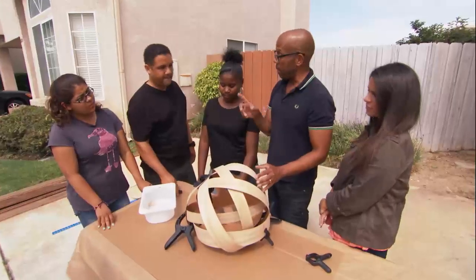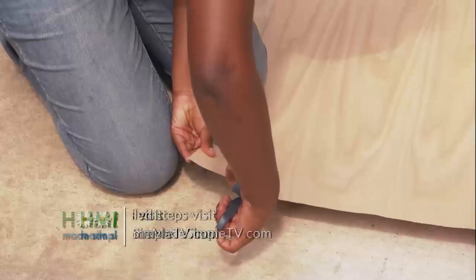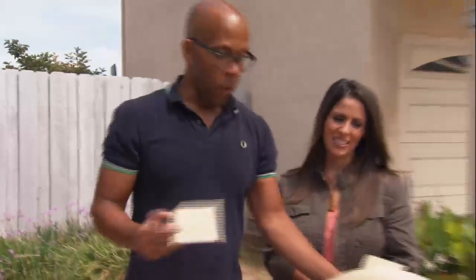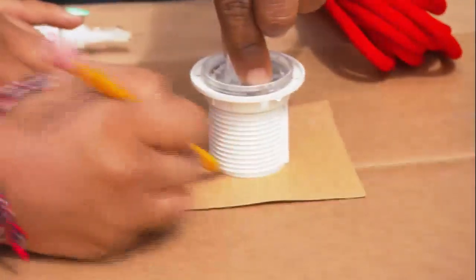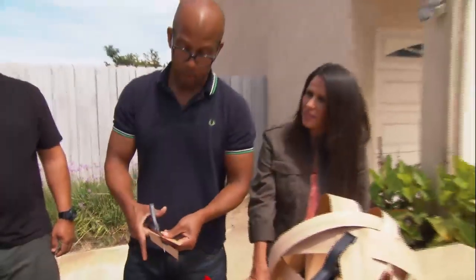Now we need to add the light part. This is a standard socket set — you can get these at any hardware store. We're going to cut a four-inch square out of the veneer. We'll use this to hold our light fixture in place — trace a circle just around the top.